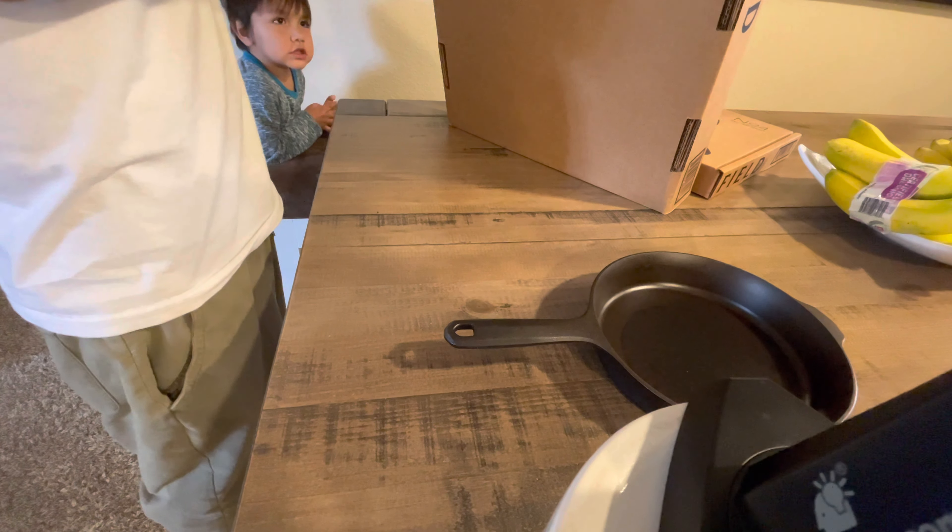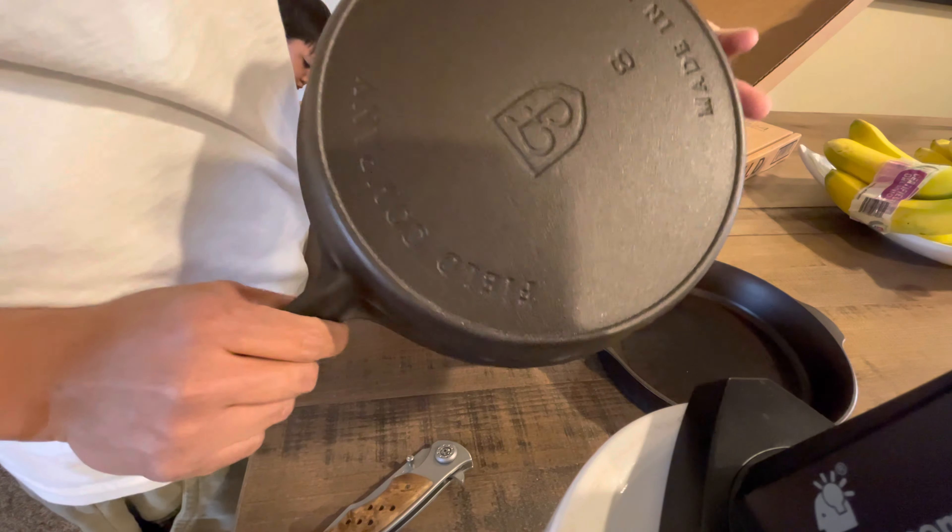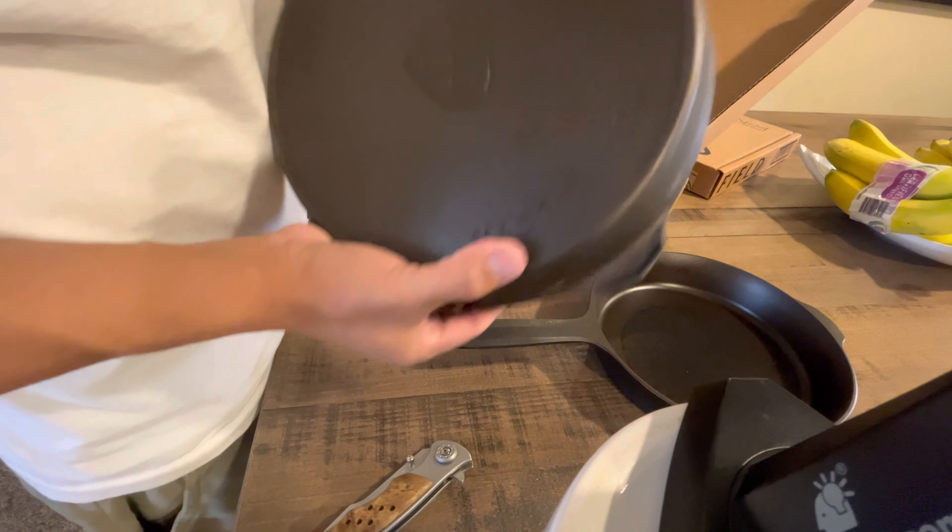Quick unboxing video of the Field cast iron skillet. I got the number eight, which is a 10 and a quarter inch skillet.